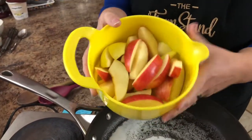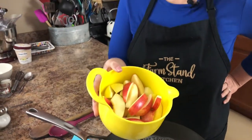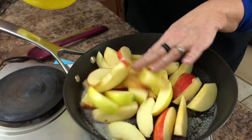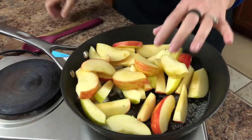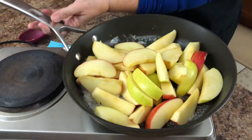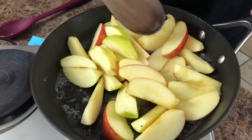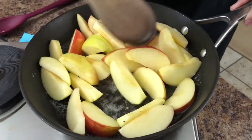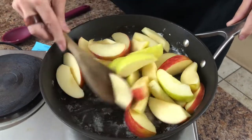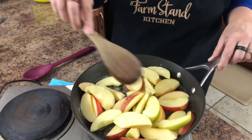In the bowl here I've already cored the apples, and I like to leave the peels on for fried apples — you don't have to, but I like to. I have four apples: some Yellow Delicious, a Pinata, and one Honeycrisp — just what I had on hand. We're going to go ahead and let them start breaking down, sautéing in the butter.